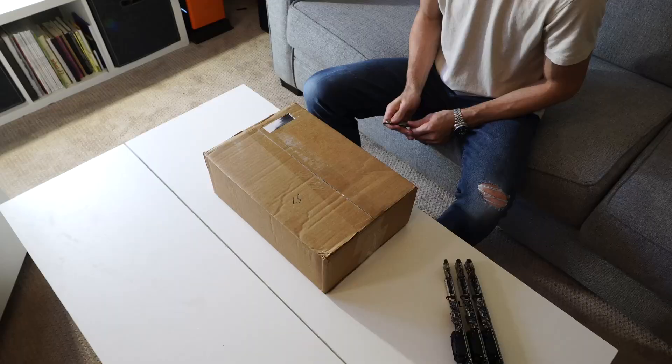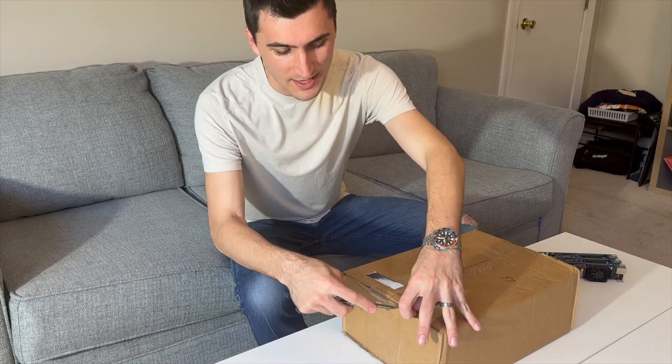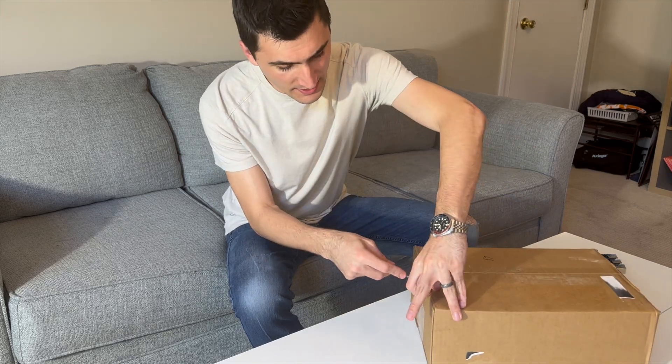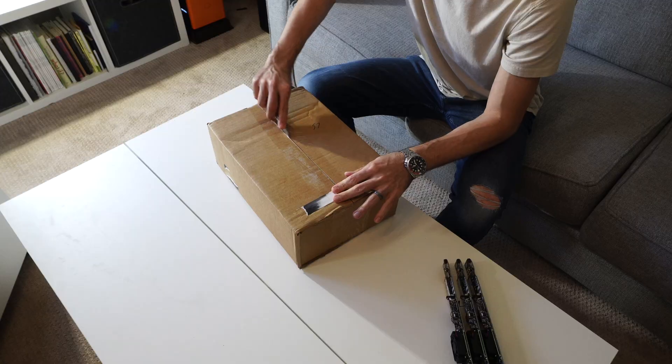The Team Cluster was basically a way to get access to the blades absolutely first. It came with four different nodes and a couple of other accessories that we'll take a look at.